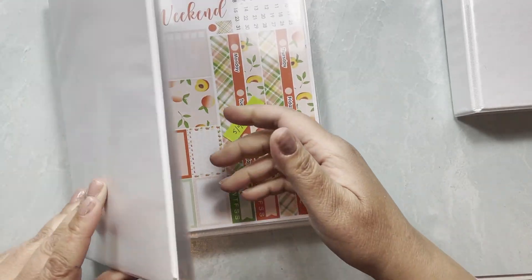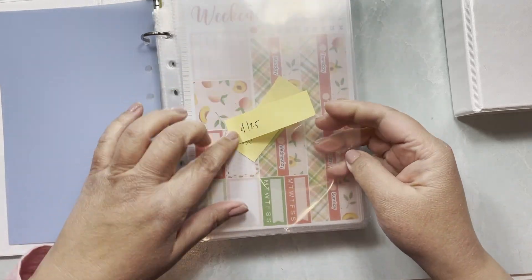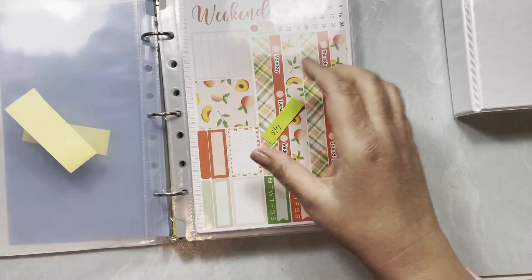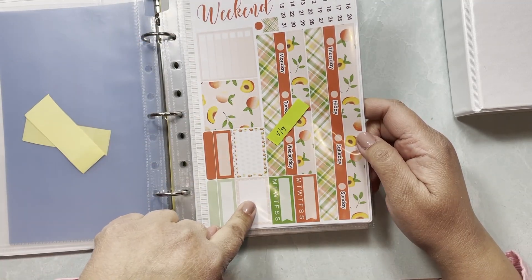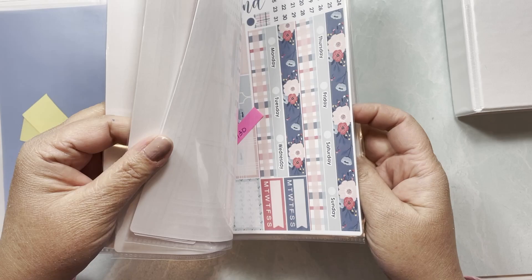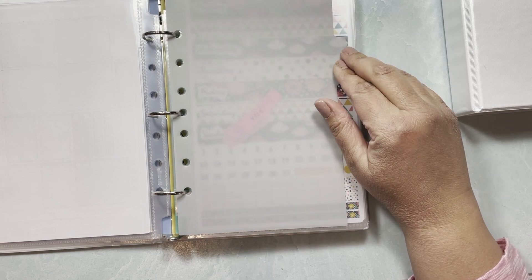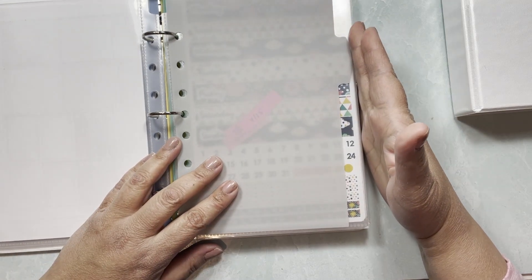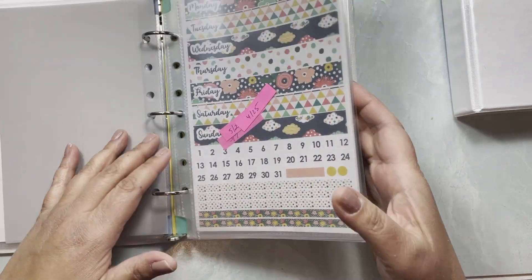This next binder has my kit lineup. April 25th is already done; May 9th I should be setting up soon. I have my weekly kit planned for May 9th and so forth, then a page divider — though the dividers are so small you can barely tell they're dividing anything, but I'm still using them.